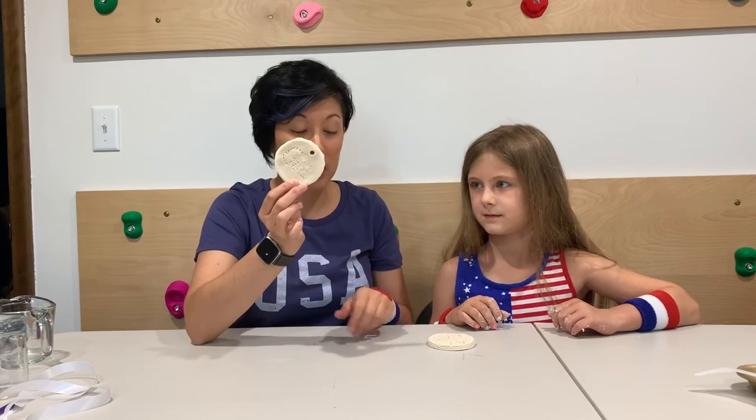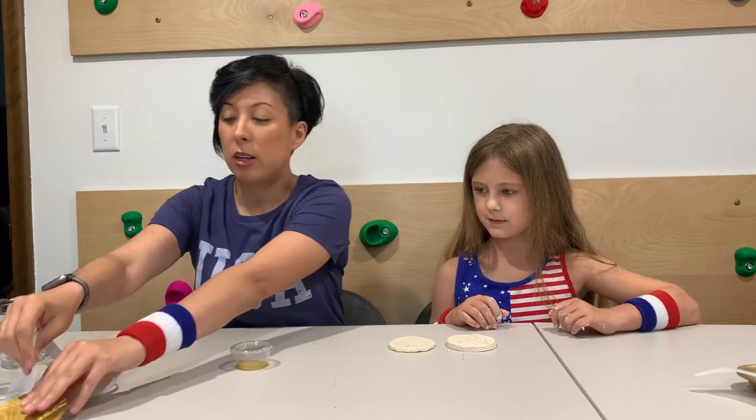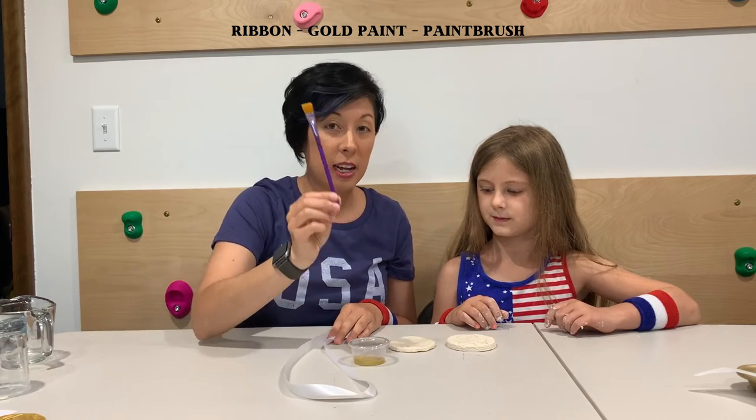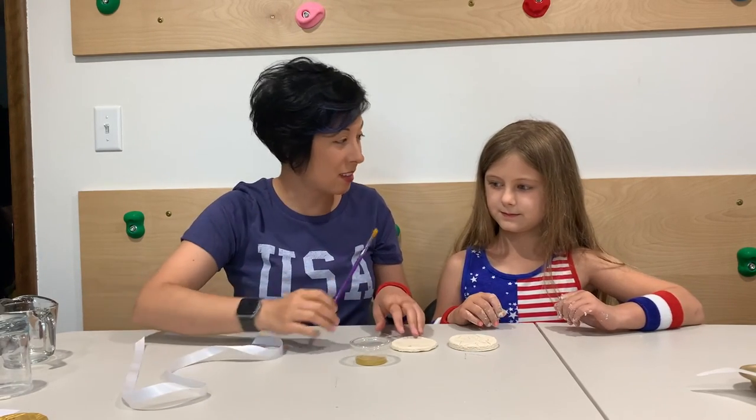Through the magic of editing, we're on day two. Day one we went ahead and made our salt dough, shaped them into medals, got them decorated, and put them into the oven for two to three hours. Once those have come out of the oven they're going to look like this — this one I made a little bit thicker and it took a longer time to bake, and this one was a little bit thinner. For today's exercise you're going to need a piece of ribbon, your gold paint, and a handy dandy brush.